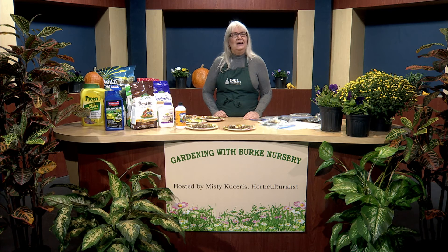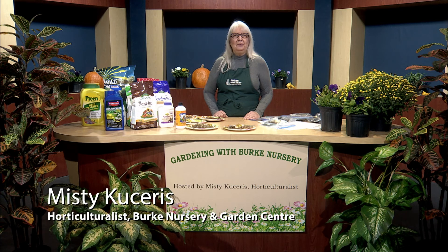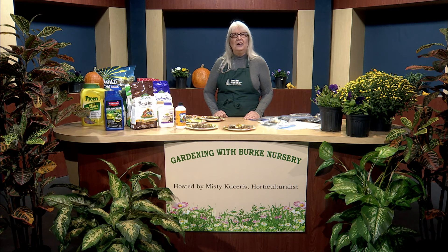I'm so glad that you were able to join me today, and I hope that you enjoyed learning about improving the soil conditions of your garden. I'm your host, Misty Kucheres, and I'd like to thank you for spending your time with me here at Gardening with Burke Nursery. I'm looking forward to seeing you grow your garden.